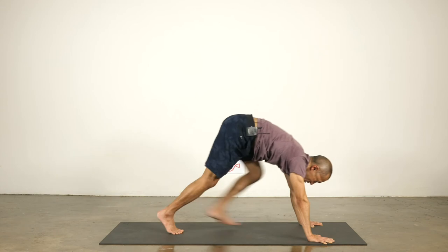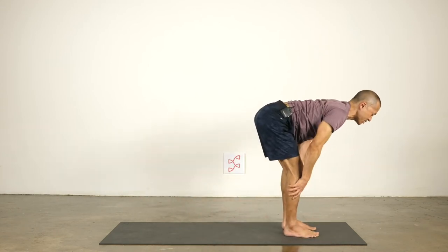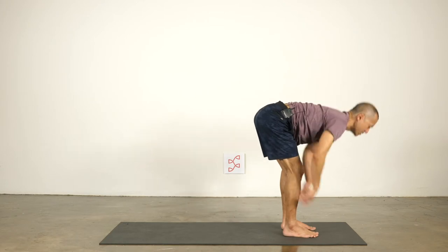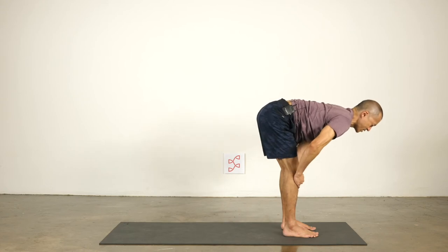Look forward and walk your feet to the front of the mat. Inhale to lengthen and reach your heart forward. Exhale to fold. We can practice that action in several different positions throughout the practice. Inhale to lengthen, reach your chest towards the front of the mat. Exhale to fold. One more time — inhale, lengthen; exhale, fold.